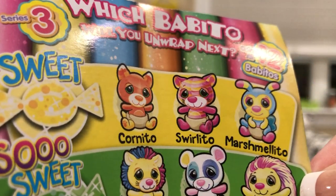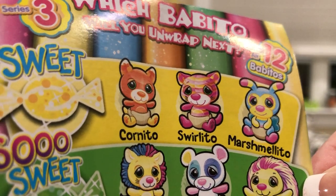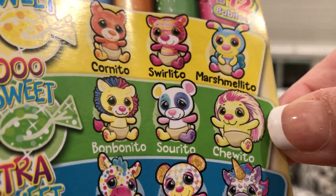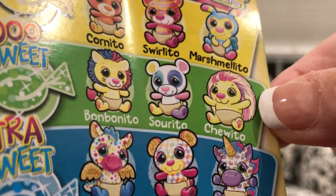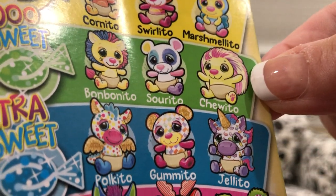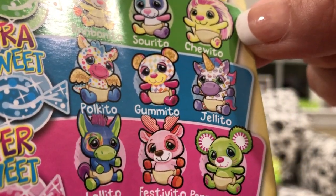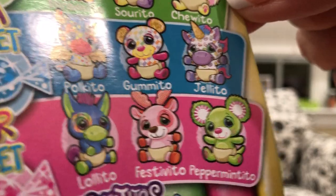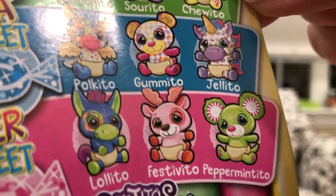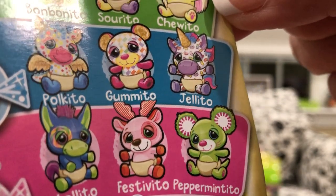So here's the full list if you haven't seen it before. Sweet is Cornito the candy corn, Swirlito, and Marshmallito. Then so sweet is Bombonito the lion, Saurito — that's a panda — and Chuito the hedgehog. Extra sweet is Polquito the dragon, which we got tonight; Gumito the bear; Jelito the unicorn, which we got last time; and Lolito the donkey. Super sweet is Festivito the reindeer, who's going to be very popular for Christmas — we got that last time — and Peppermintito the mouse, who'll also be popular for Christmas because of the candy cane theme. So we have them all!